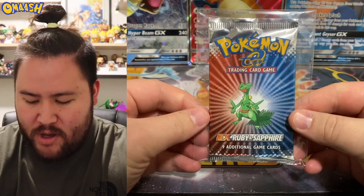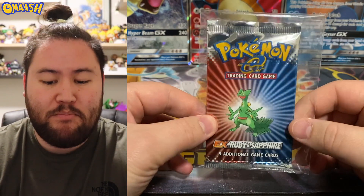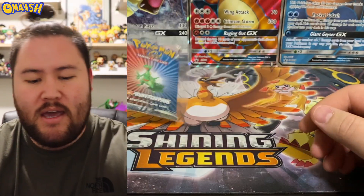Today we are cracking open the EX Ruby and Sapphire pack. This baby came out in 2003 and there are some pretty sweet cards in there. Anything vintage is sweet, right? So we'll get to that at the end of the video, and don't worry, we are also opening some sweet things like some Sword and Shield boxes.